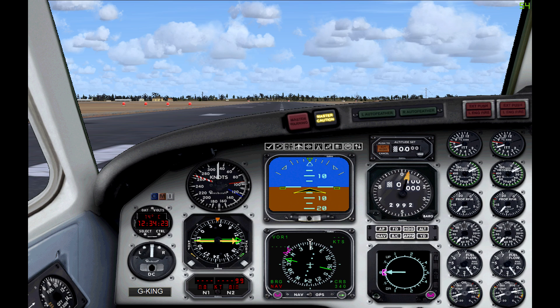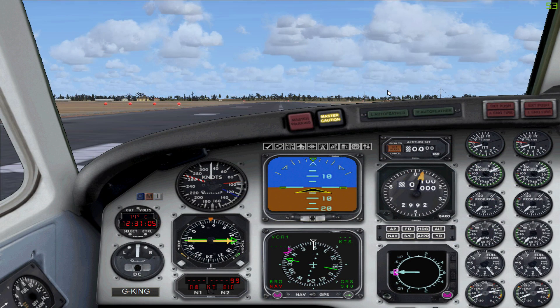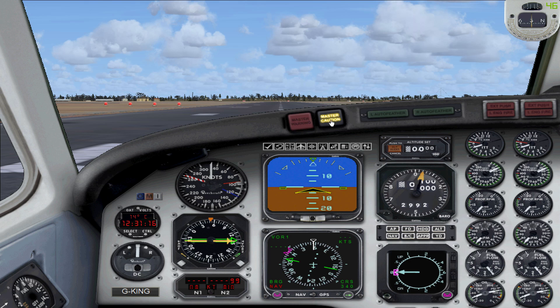Now I'm going to jump live into the game and show off some of the other important 2D panels. Here we are in the plane. Some of these you've seen before — you've got the checklist, air traffic control, and the magnetic compass, very standard. And here you've got the throttle quadrant.